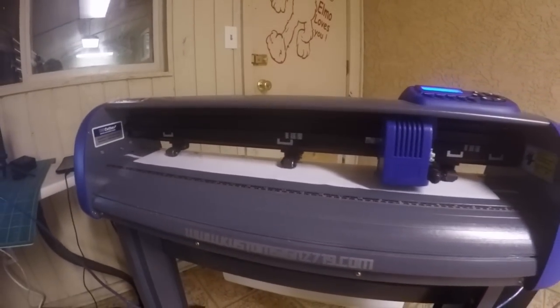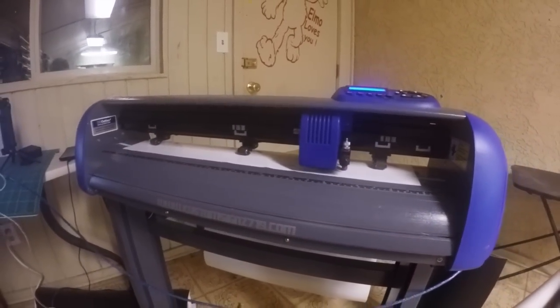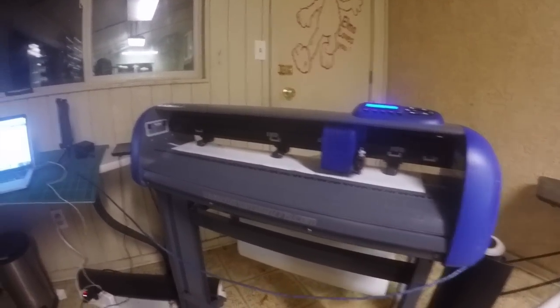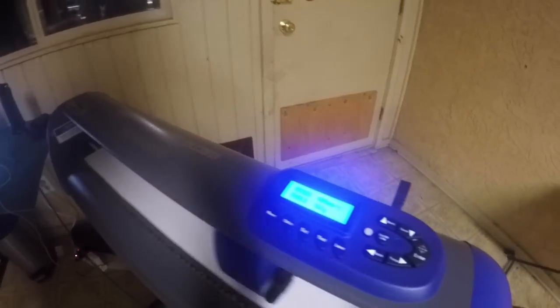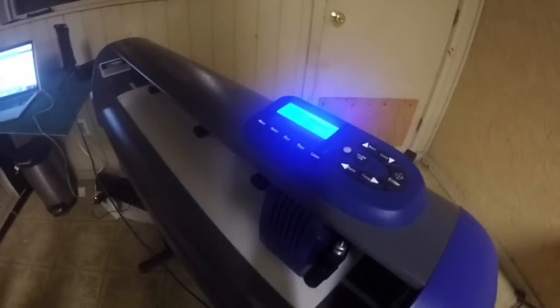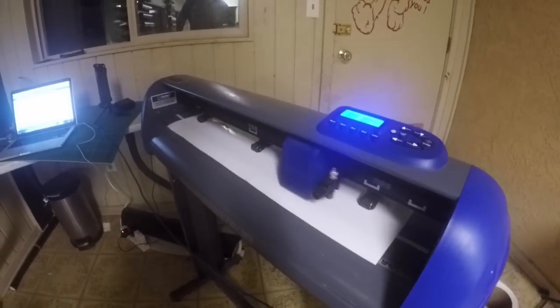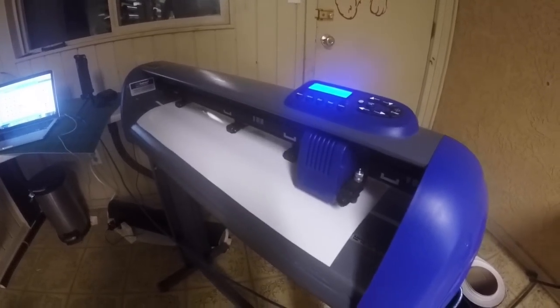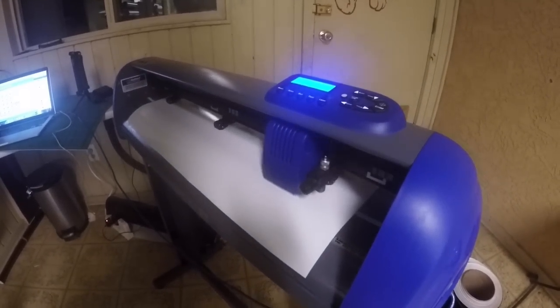This is my vinyl cutter. It's a 24-inch cutter, and it's a Titan III — my workhorse, so I use it a lot. This is what I cut my vinyl with. It does me pretty good. I have another cutter, a smaller one, that I'll be using in the RV.